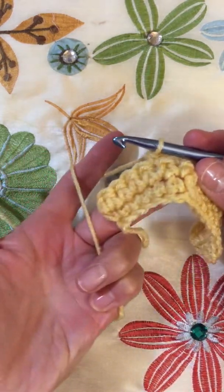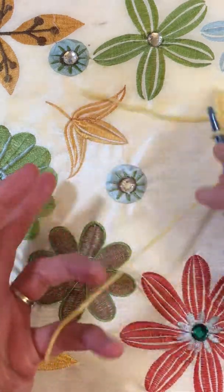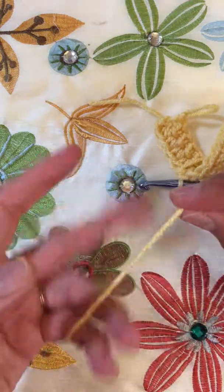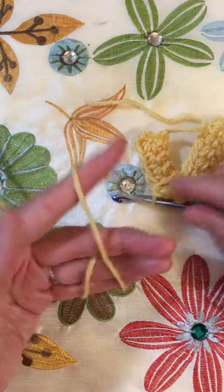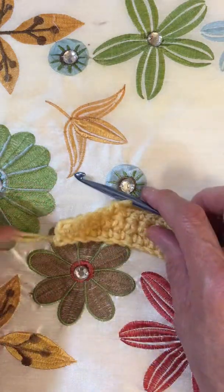I do tension like this. Some people do tension like this. And some people do tension with two fingers. And that's how to hold your crochet hook and what to do with your hands.